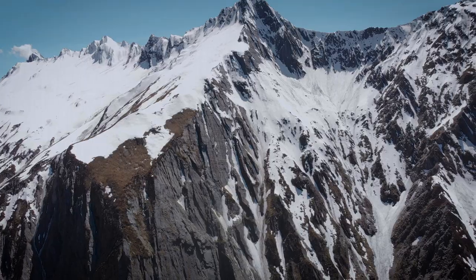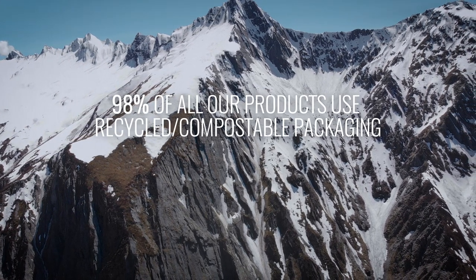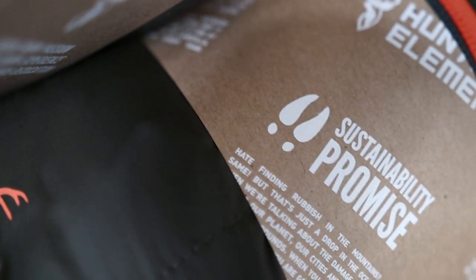As part of our Hunter's Element sustainability promise, 98% of our products use recycled compostable packaging. We save about 7 tons of new card and almost a tonne of plastic ending up in landfill every year.